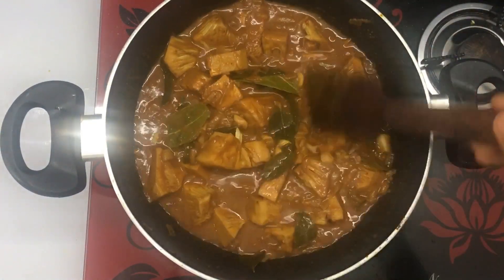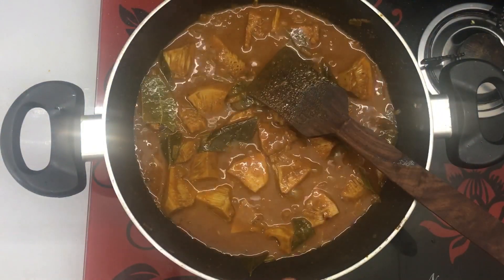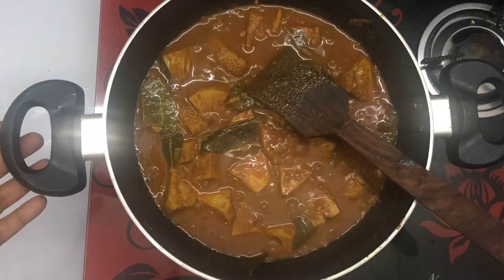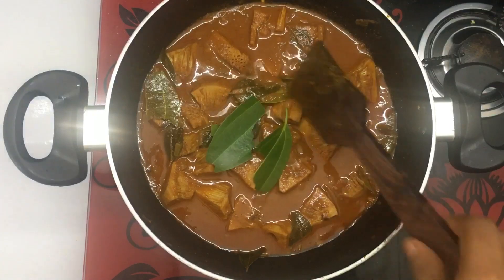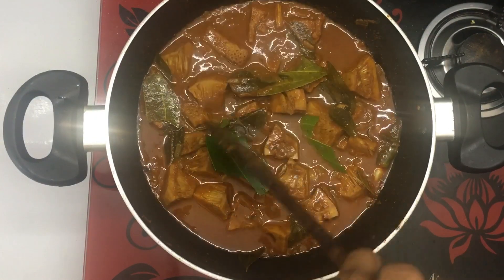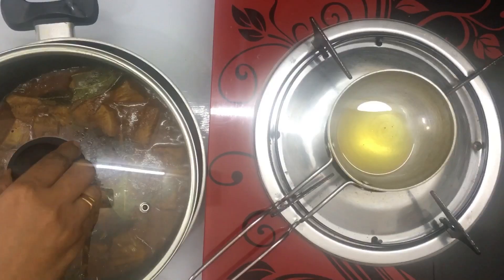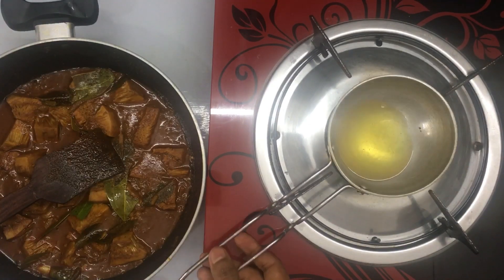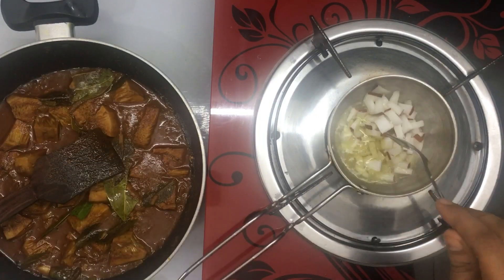I don't know how to cook the curry. This curry is a good idea. I'll cook the curry here. I'll cook a green belly for a while. We'll cook the curry for a while. It is a very good taste of the chicken.